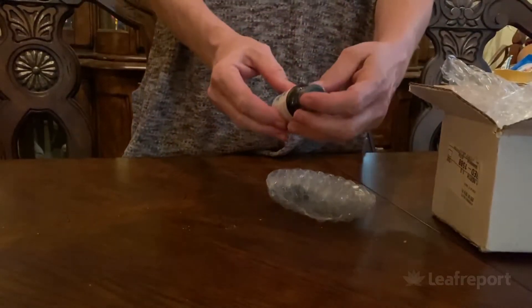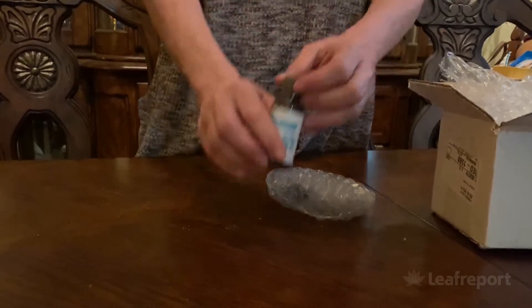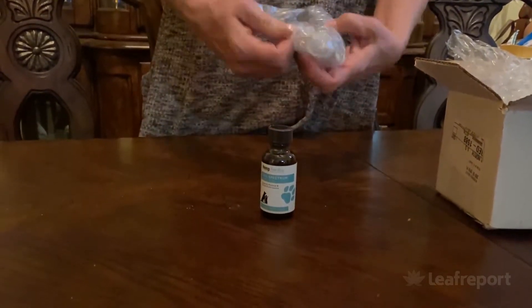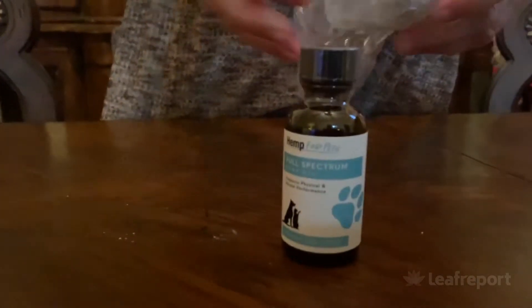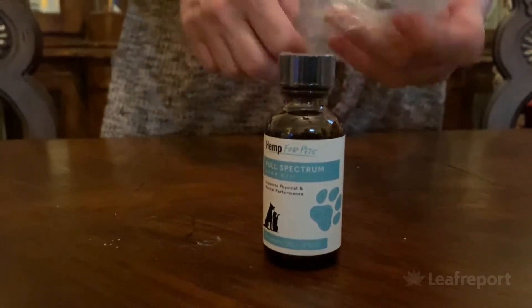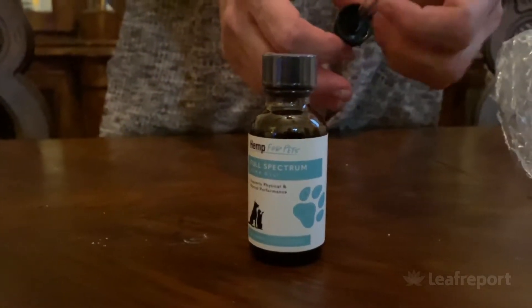Yes, Hemp for Dogs is the brand. This is a full spectrum oil for your canine pet — your best friend. Oh, they packaged the dropper separate from the bottle. That's unusual — usually it's all one thing. It's a plastic dropper.